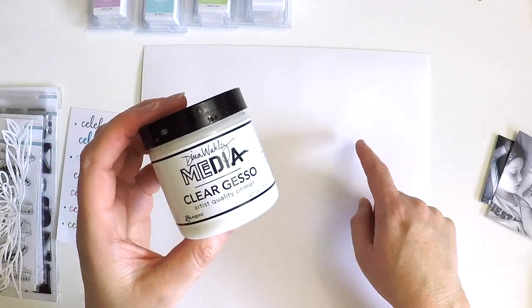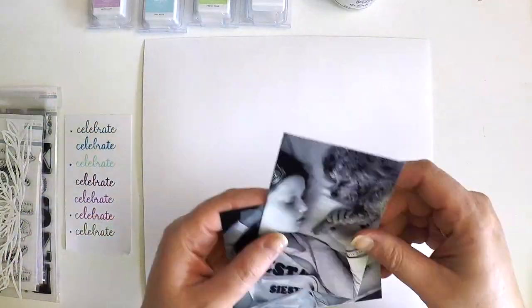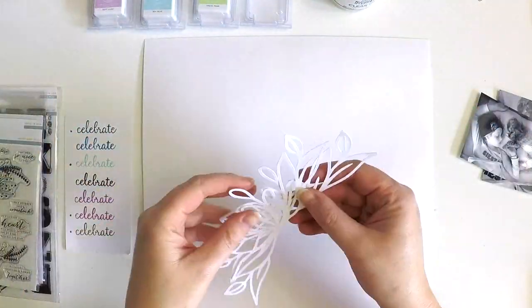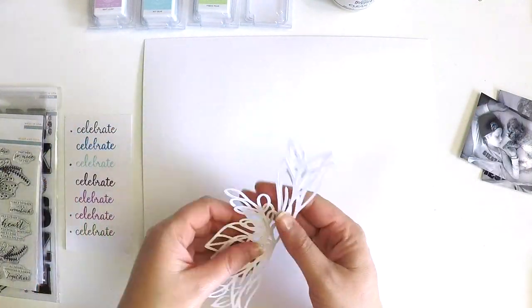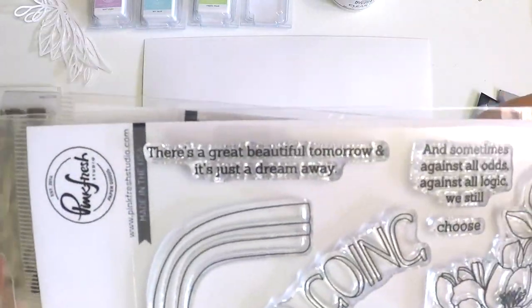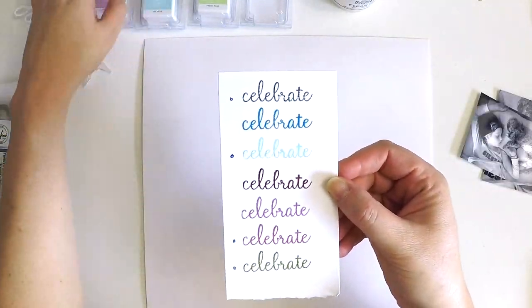Hey everyone, it's Lauren here. Thank you for stopping in and checking out my latest project for Pink Fresh Studio, as part of my commitment to the design team. When creating this layout I had a little bit of an idea in my head but not much — hence why I'm showing you all these products that I was thinking I might use. Some of these don't make the cut on the layout, but some of them do.